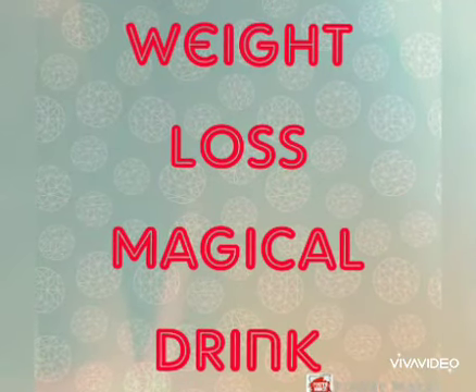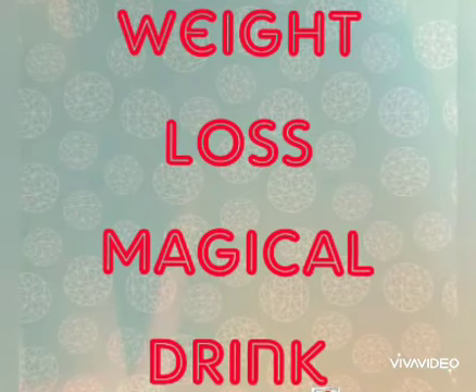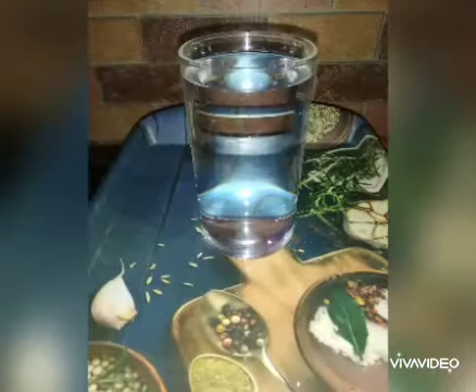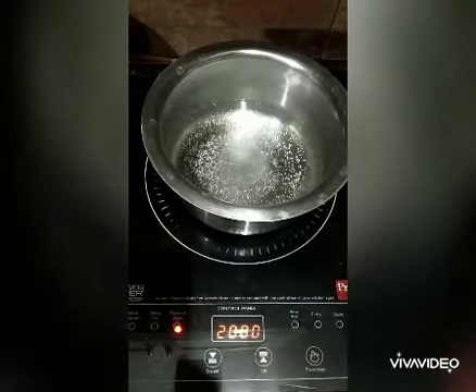Hello everyone, today I am going to share a weight loss magical drink with you all. For that, all we need is a glass of water, green tea, lemon, and sugar. First of all, take a container and boil the water in it.